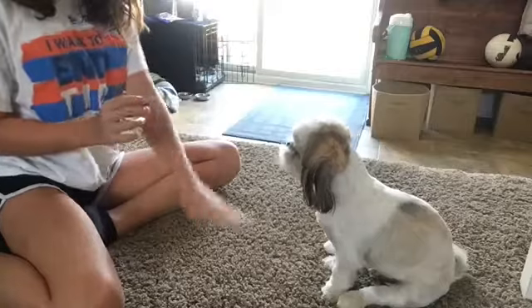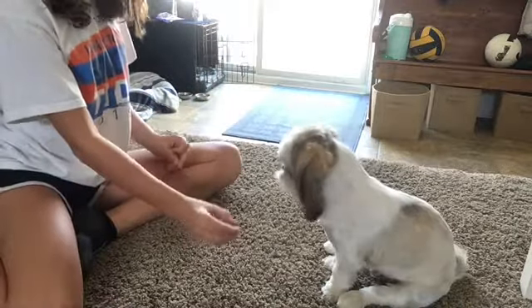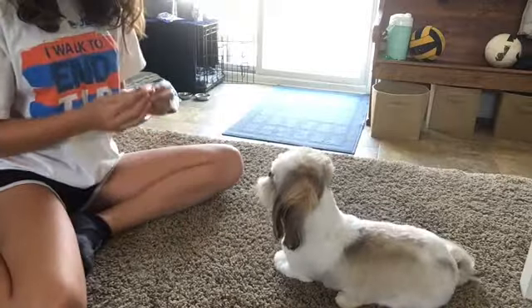To get him to go down, just hold the treat on the floor and say down, and help him a few times until he does it to get it in his brain.